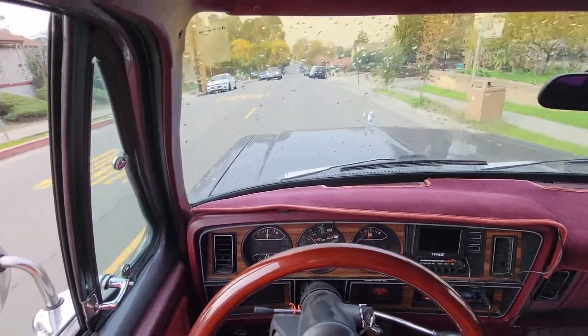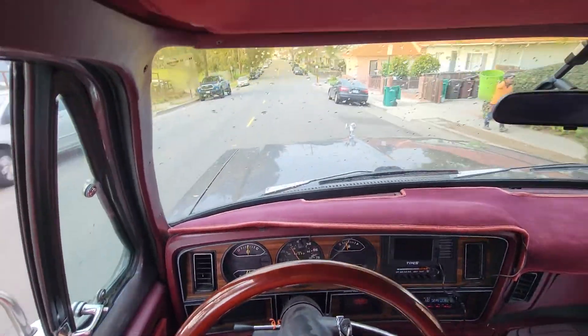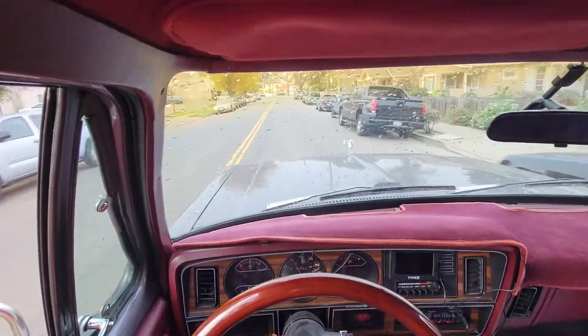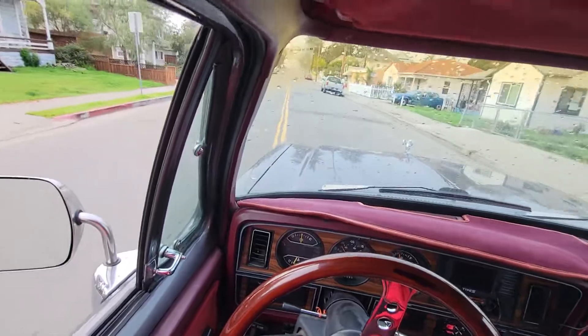I really wanted this truck a little lower. Even though it rides really smooth, I think if I lose the two inches it's gonna look a lot better with the whole setup that I have — with the wheels and tires that I have right now. Once I do that, I'll put it up as well.